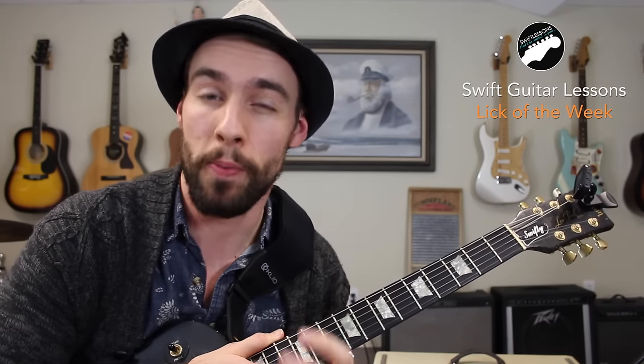Hey everyone and welcome back to Swift Guitar Lessons for another lick of the week. In today's lesson I'm going to be breaking down a lick that really shows how you can mix together major and minor pentatonic scales to get a much more professional bluesy sound. I've got all the tabs available for you at patreon.com/swiftlessons where if you support the channel for just a dollar a month you can gain access to a ton of extra resources. Now let's get started.